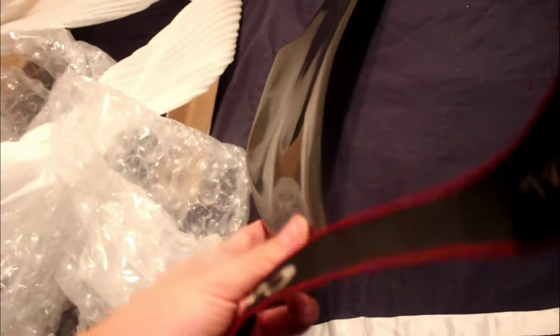Alright guys, so first impressions — this thing looks amazing. The carbon fiber material and how well it looks is gonna look so sick on the car. Everything was very well packaged — there's a lot of bubble wrap on it and a little piece to protect it as well, and there was nothing else in the box, completely empty. But overall, very impressed with the quality of the carbon fiber and the spoiler itself. It's pretty sick.